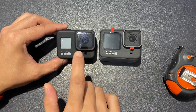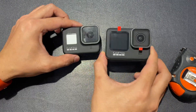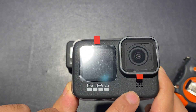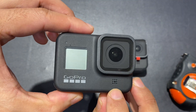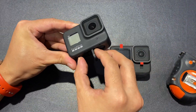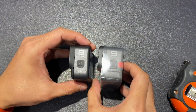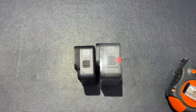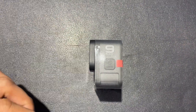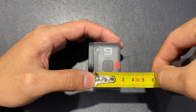On the Hero 8 the lens is totally fixed — this is a 12 megapixel camera while the Hero 9 is 20 megapixel. If you look closer, you can see the speaker grill on the Hero 9 is much bigger compared to the Hero 8, but both have the same retractable holders. On the side, the Hero 9 is much more pronounced — you can see it measures around 2.9 centimeters.